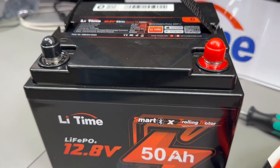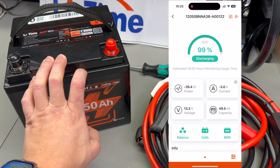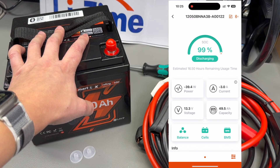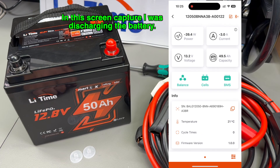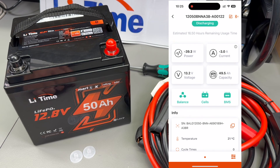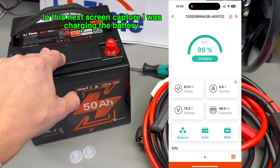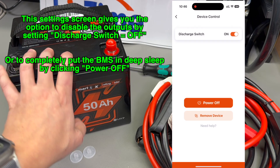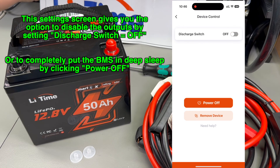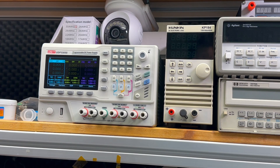I also tried their Bluetooth app — it works great. You scan the QR code and it prompts you to install the correct version for your OS. I'll admit I don't like apps that require sign-up just to read battery stats, but I did it and the app is clean and just works. It shows your battery, serial number, state of charge, icons showing cell balance status and BMS status, and nicely displays actual voltage, current, power, and capacity measurements. It also tells you the temperature from the internal sensor, cycle count registered on the cells, and firmware version — it's the perfect app for a battery.